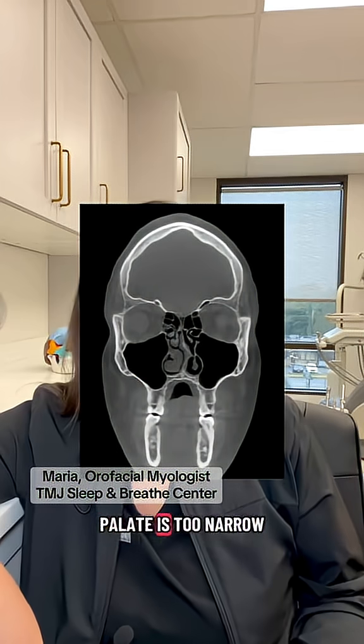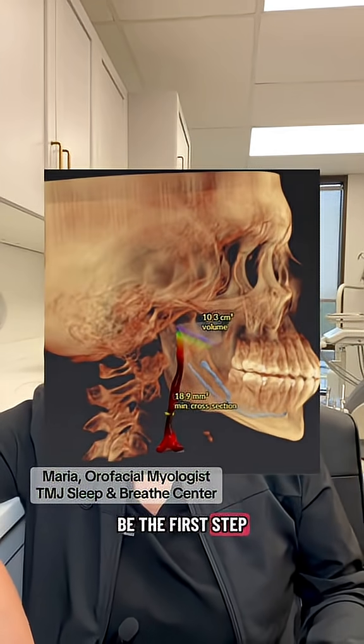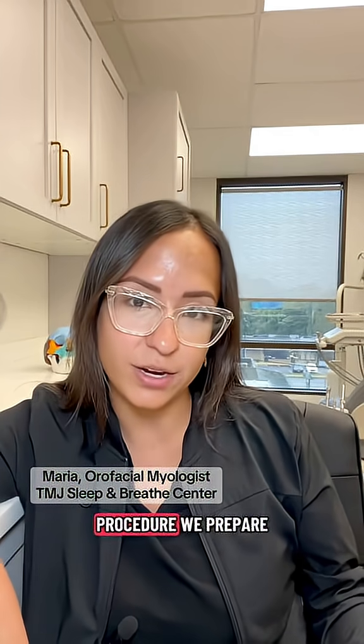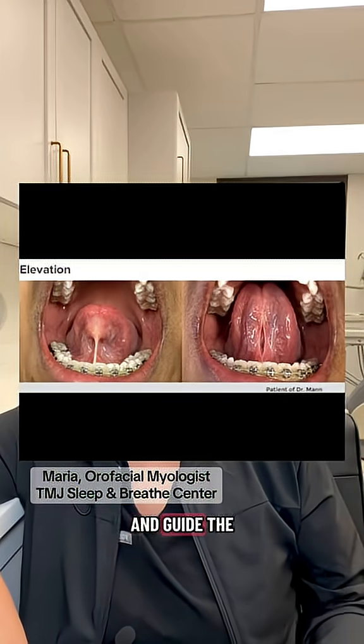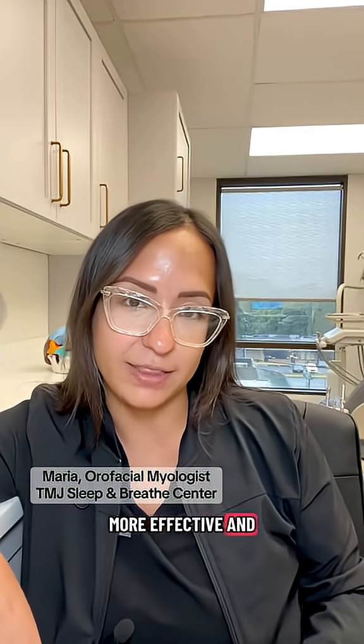Does the mouth have enough space for the tongue to function well after the release? And if the palate is too narrow or the airway is too small, then releasing the tongue may not be the first step. So when we do the therapy first and after the procedure, we prepare the muscles, improve the posture, promote proper healing, and guide the growth. And these make the release safer, more effective, and long-lasting.